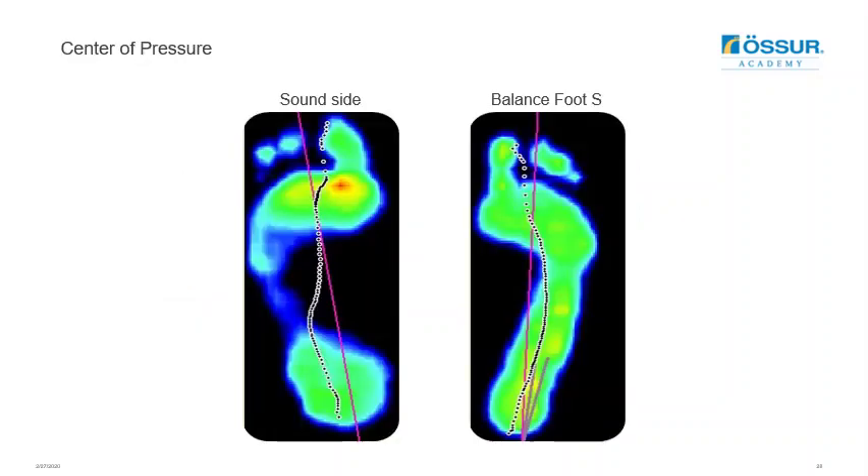Another way to assess foot function is to map the center of pressure over evenly spaced time intervals during walking. Here the mapping of the sound side foot is shown alongside the Balanced Foot S. The Balanced Foot S quickly moves the center of pressure forward to about a third of the foot, then allows it to progress forward evenly and gradually, directing weight bearing towards the great toe by the end of stance. Users will likely notice this smoothness as they utilize the foot.